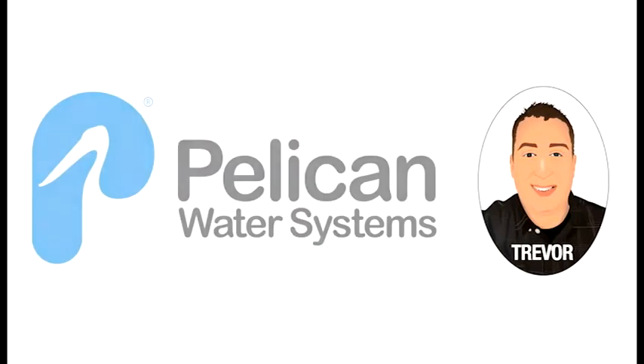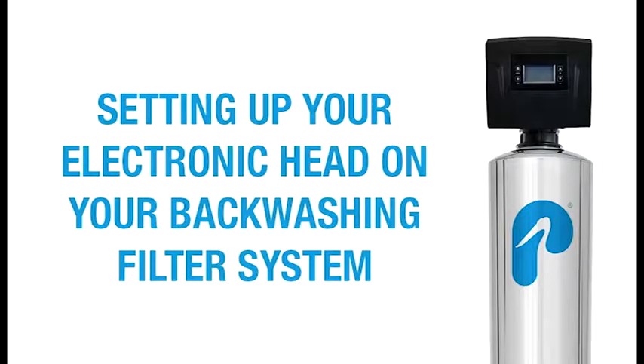Hello, this is Trevor with Pelican Water Systems. Today I want to take you through setting up the electronic head on your backwashing filter system.